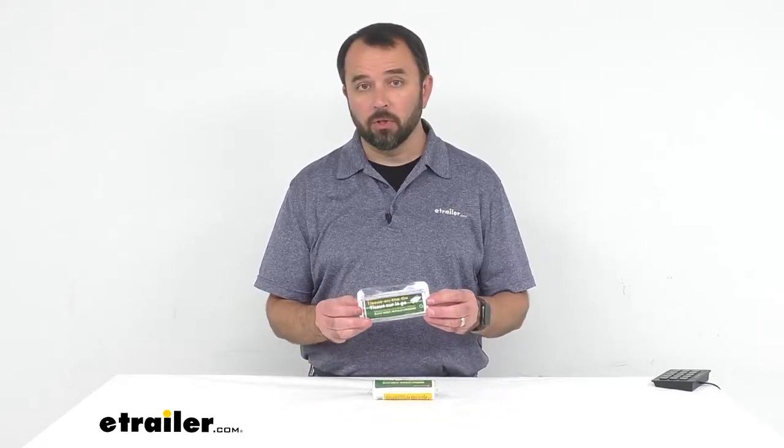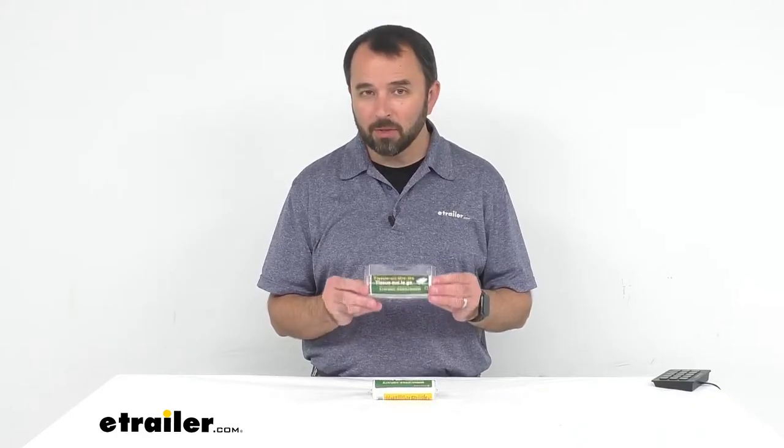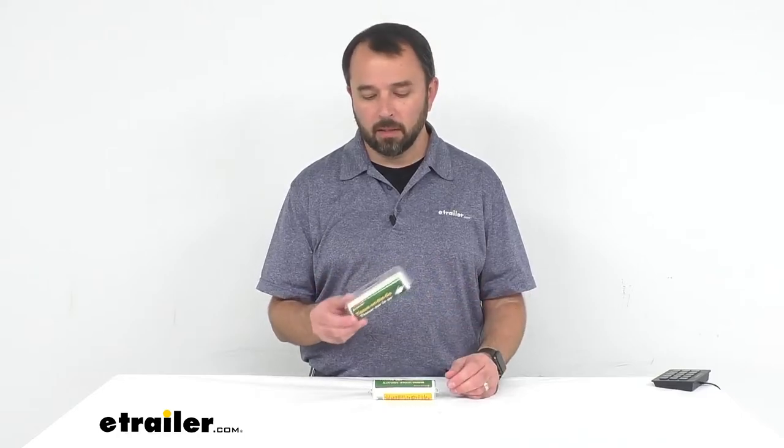Hi everybody, my name is Andy with eTrailer.com, and today we're taking a look at Coughlin's toilet paper with dispenser. Whether you're camping, out on the trail on an extended hike, in your RV, or on a car trip and you just want to always be prepared, these compact toilet papers with dispensers are a great solution.